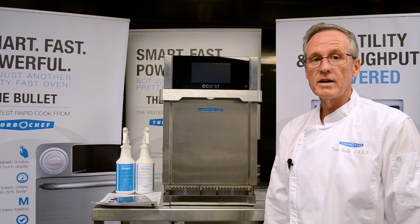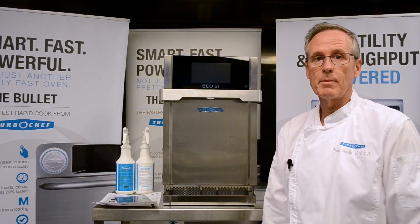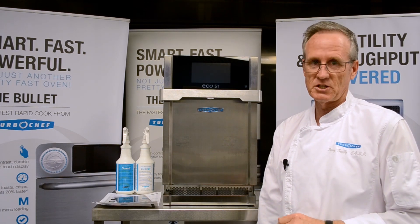Welcome to Turbo Chef, I'm Chef Doug, and today we're looking at the start-up of the new Eco Panini ST oven.